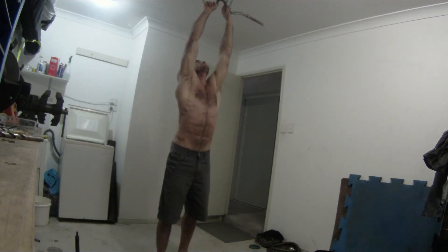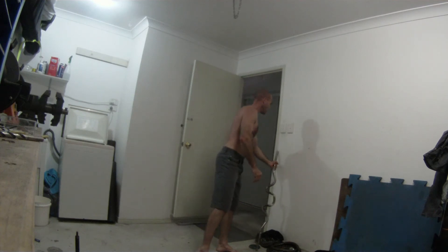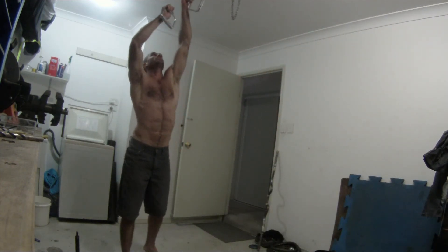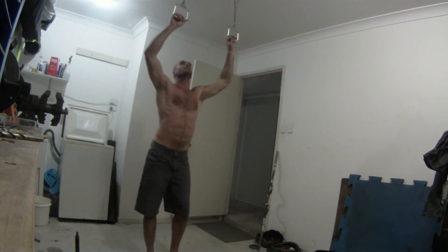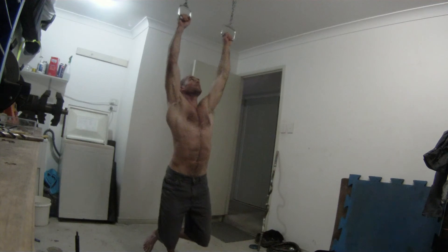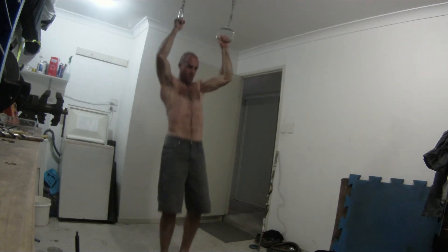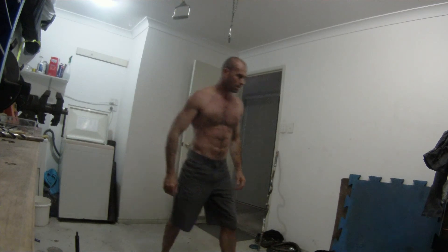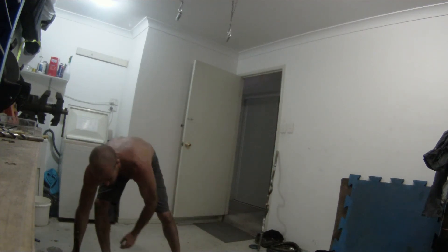Another way I train for them is with muscle ups, using these little handles. So I can just do normal muscle ups — I'm getting a bit tired — or I can do weighted ones. Sometimes I'll add a little bit of weight.